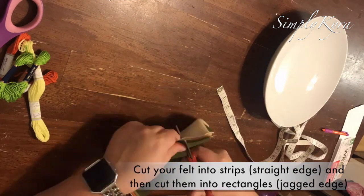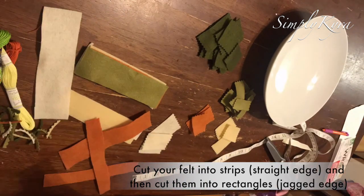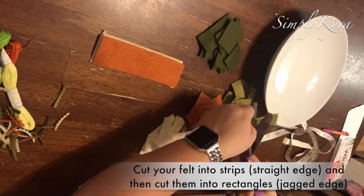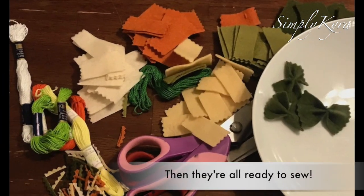Cut your felt into strips using straight-edge scissors and then use pinking shears to cut those strips into smaller rectangles with a jagged edge. This generates little pieces at the ends which later become spices and then cheese.